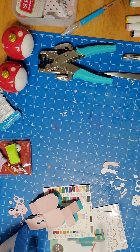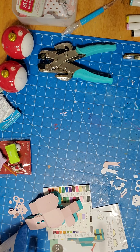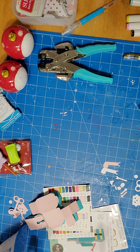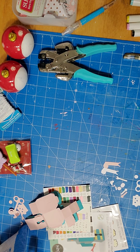Hey guys, just wanted to come on real quick to show you some finds I found at Dollar Tree. One of the Dollar Trees is already putting out containers that are super cool and great for crafters.